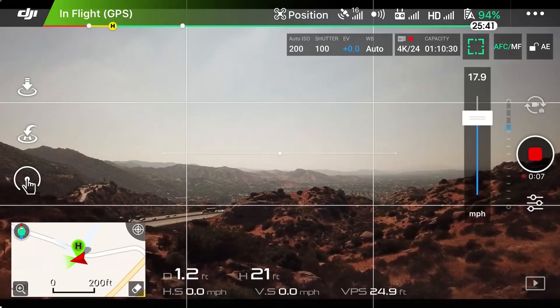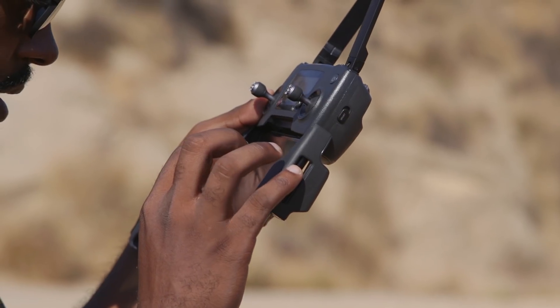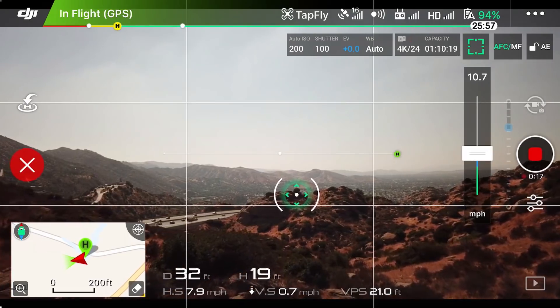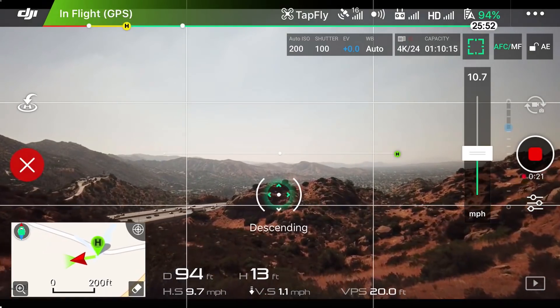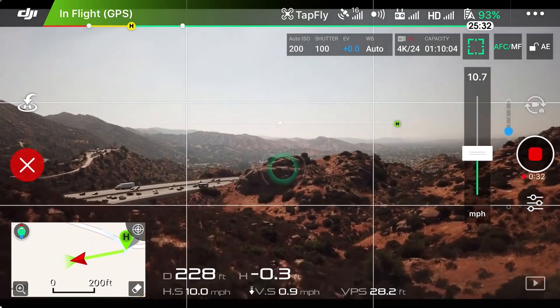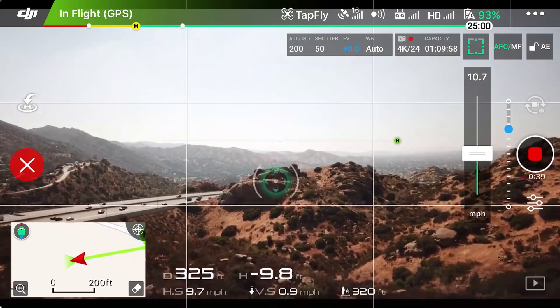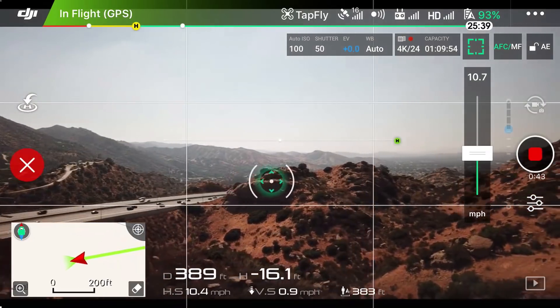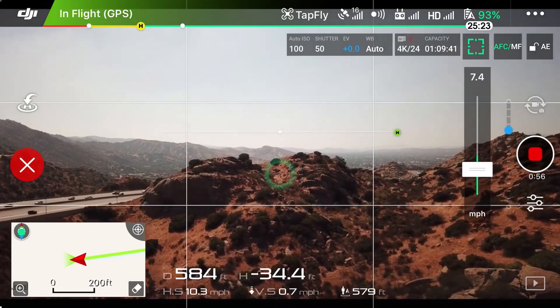I want to tap fly and go there. You tap it twice. I'm going to make it go slow — 10 miles an hour. As it's going towards that location, it's descending to get there while also using its front forward-facing cameras so that it does not crash into anything. I could do a slow camera tilt — look at that — it still maintains what it's doing. The pan looks like it changes the spot of where it's flying to. Yes, the pan changes where it's going, but the drone is still descending and going where it's supposed to go.